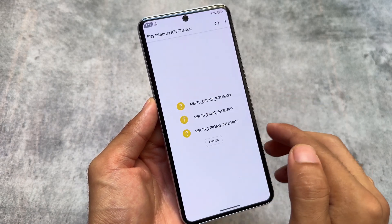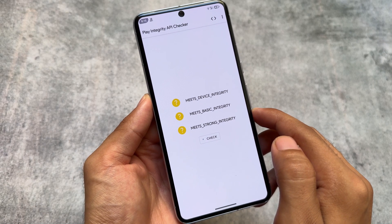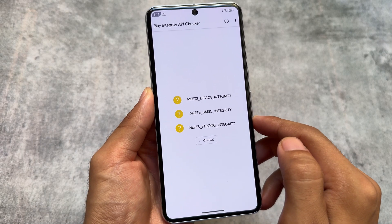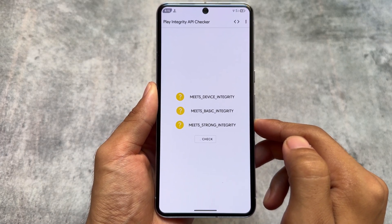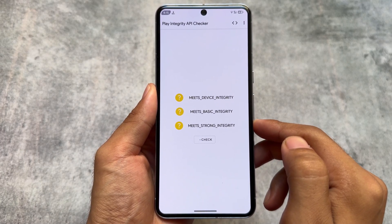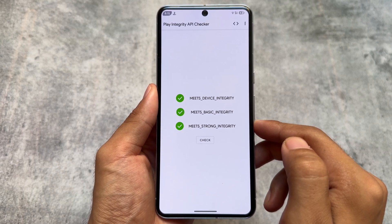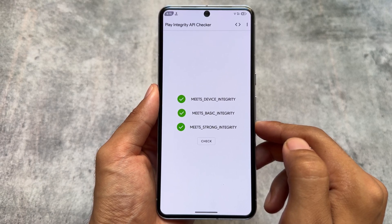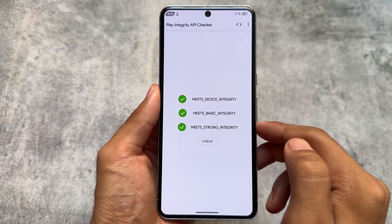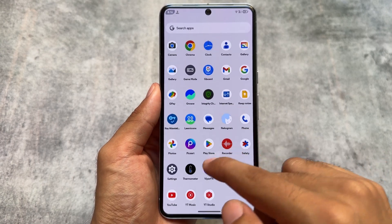I've installed EverestOS on my device, which is a Google Pixel 8 Pro that I bought recently, and it's my primary device right now. I'm using banking apps there, and as you can see, it meets device integrity, basic integrity, and strong integrity — everything passes. The bootloader shows as locked and I'm able to use Google Pay and other banking apps without any issues.